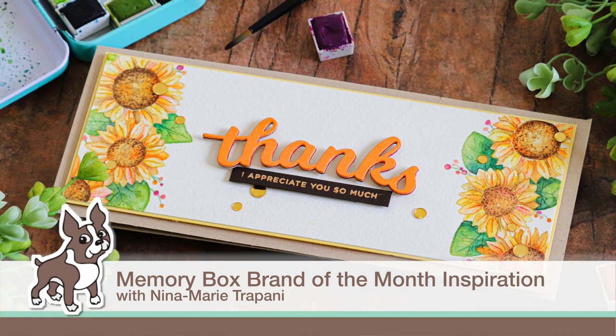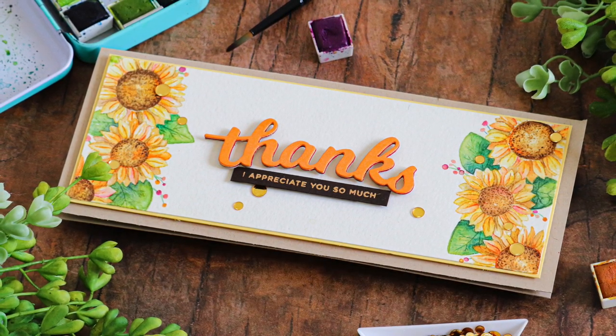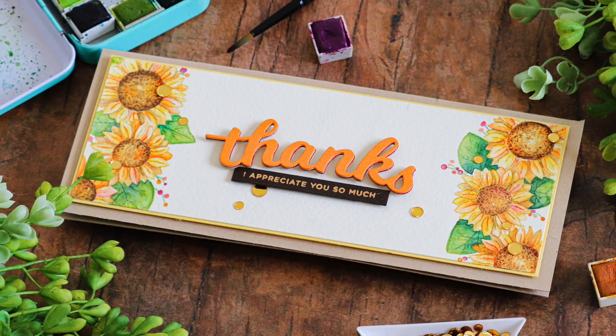Hi everyone, it's Nina. I'm so glad you're here with me today because I'm going to be sharing some inspiration with you using some Memory Box products.